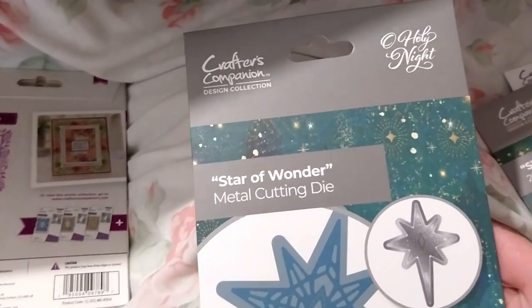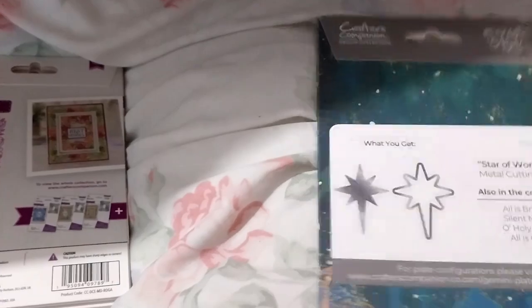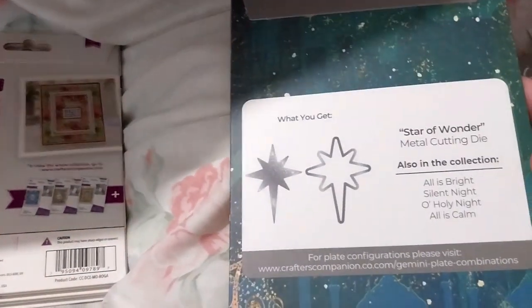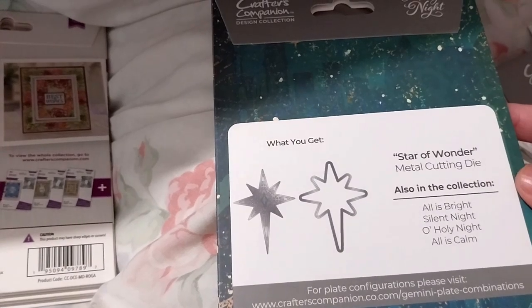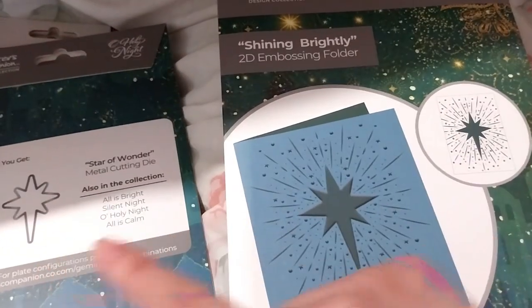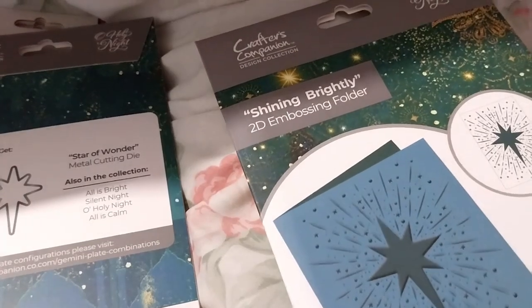Here is the Star of Wonder from the Holy Knight collection - it's just the star, with the inside and the outside detail. I didn't want the inside detail, I just wanted the star. This one was on sale for $2.39, and this one for $1.19 - it goes along with the star so if I die-cut it out I can stick it right on top for that extra dimension. It's called Shining and Bright Light - a nice 2D embossing folder.